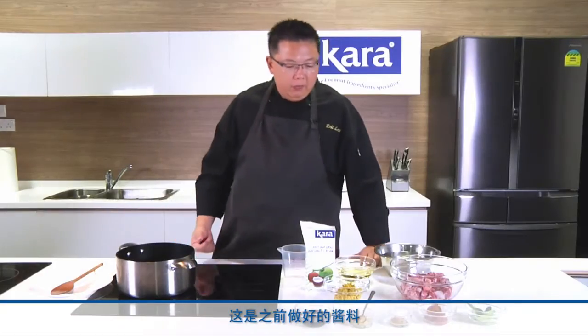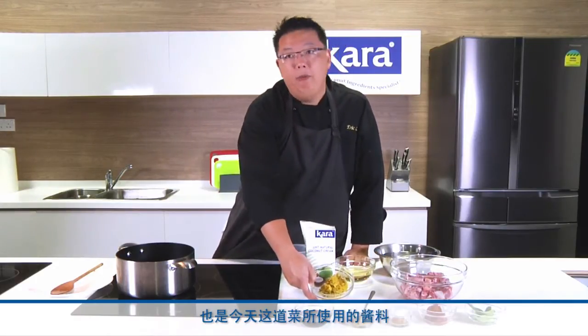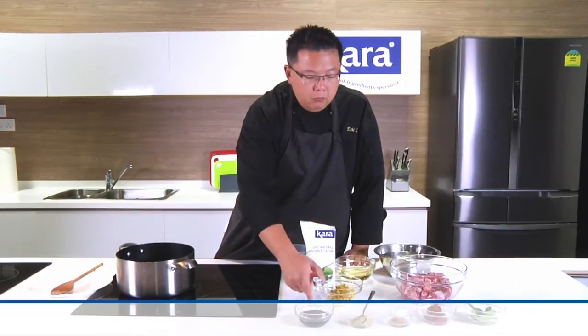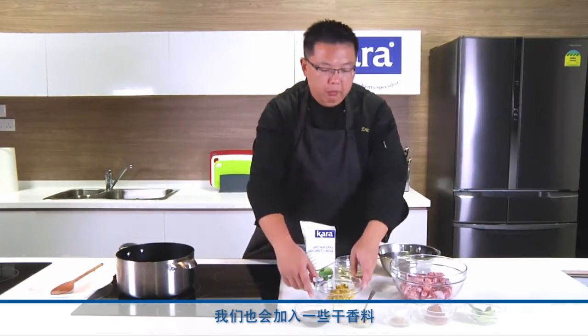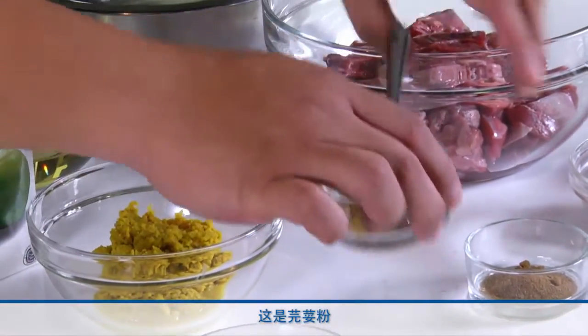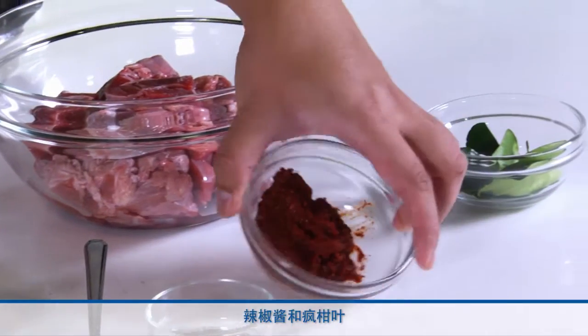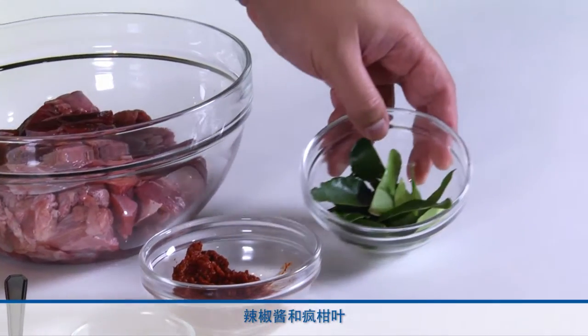For this recipe that we are doing today, this is our spice paste or rempah as we call it, and we have made it earlier. We will cook it up with some of the dry spices: this is coriander powder, cumin, chili paste, and kaffir lime leaves.